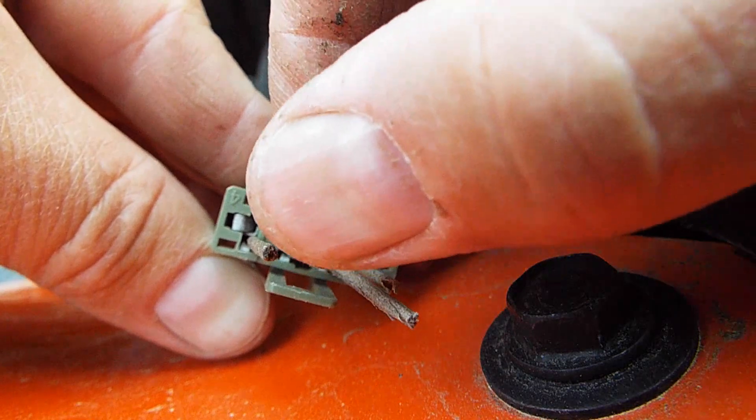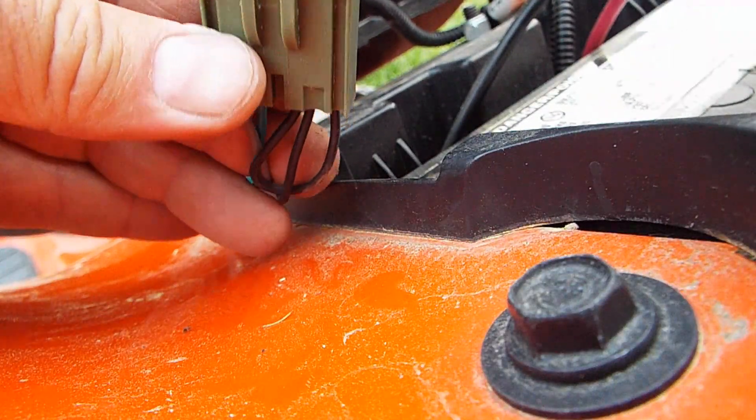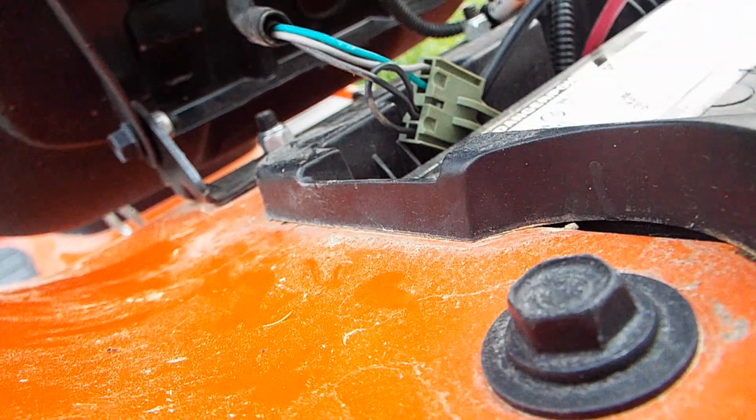People are asking why not just pull out the metal tab. Well, I don't want to void the warranty on the tractor — it's obvious that if you damage that switch they're probably going to void your warranty.